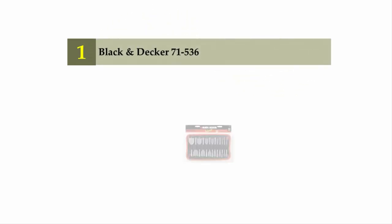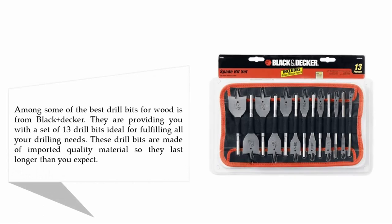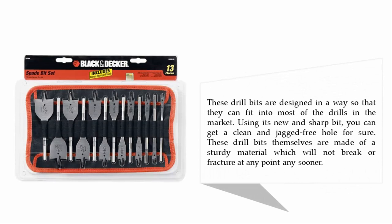Coming in at number one on our list: Black and Decker 71-536. Among the best drill bits for wood, Black+Decker provides a set of 13 drill bits ideal for all your drilling needs. These drill bits are made from imported quality materials, so they last longer than expected. They are designed to fit most drills on the market, and using their new sharp bits, you can get a clean, jagged-free hole every time. The bits are made of sturdy material that will not break or fracture.